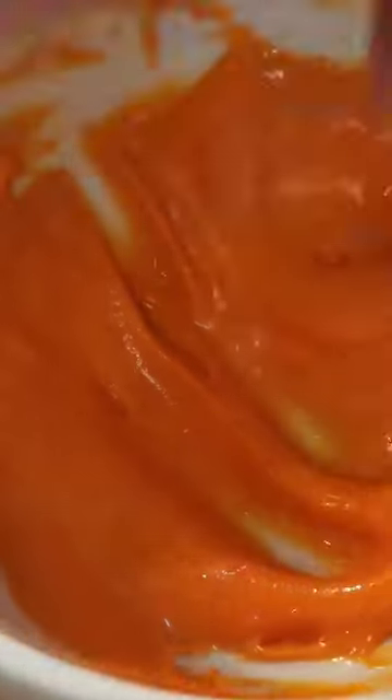I only have water-based food coloring, so it's normal for it to seize or harden. Add a little vegetable oil and keep mixing until it's perfect.